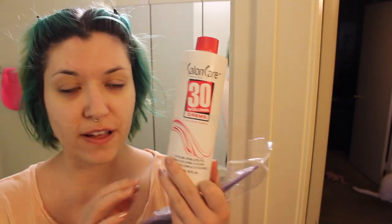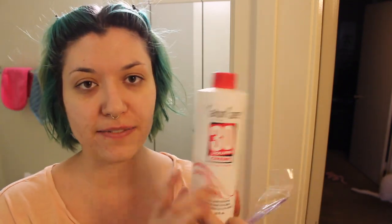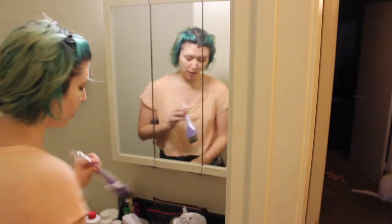So I have 30 volume developer — when you bleach your hair you need a developer. There's 10, 20, 30, and 40. Basically the lighter your hair the less volume you need. If you're very blonde and trying to dye your hair you probably only need 10. I have very dark roots so I'm going to go with 30. 40 is a little bit too harsh for me. I did some research and found you can go down to 20 volume and bleach it twice, which is a little bit healthier than 40 volume. But I'm going to stay with 30 — I've done it before and I like how it comes out.